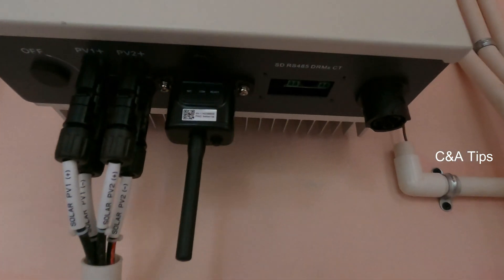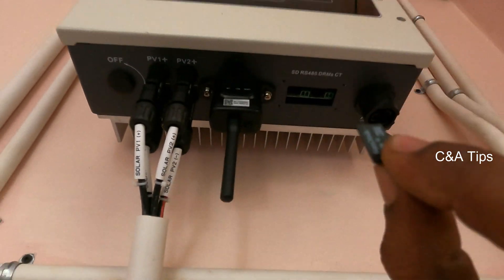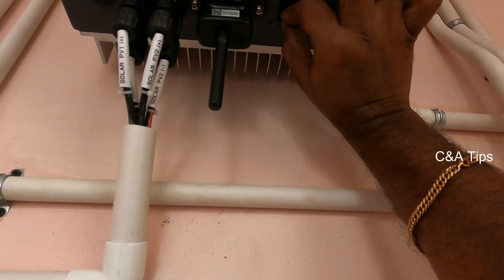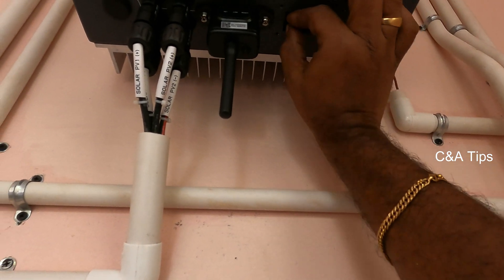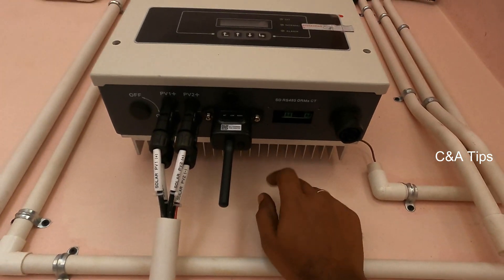We can use the LED cable. The output includes over-voltage, high voltage, loss, under-voltage, and frequency. I will set the display card on the screen.